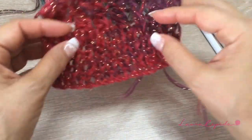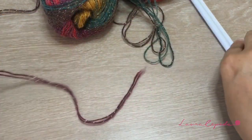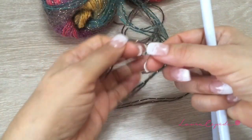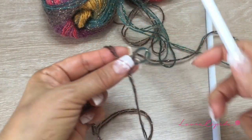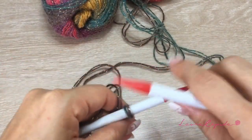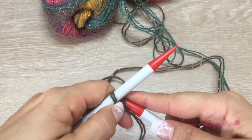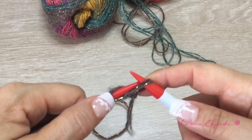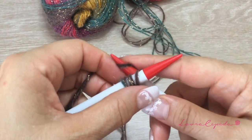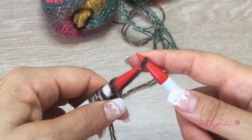I always suggest making this gauge swatch technique for all the projects you make — it's a good way to know how many stitches to cast on when you have doubts. I'm going to use needles of number 8 and cast on 50 stitches. This is the way I cast on; if you know a different method, you can use it, but I suggest this way because you will have less yarn wasted.